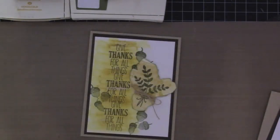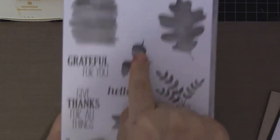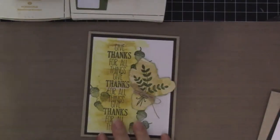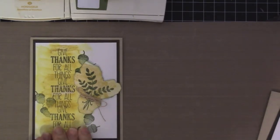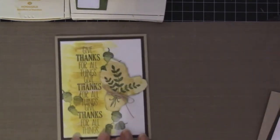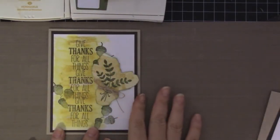This is a beautiful stamp set and I'm going to be using this image, this image, this image and also this sentiment. As you can see over here, we're going to be using two color inks — this is Hello Honey and Mossy Meadow.